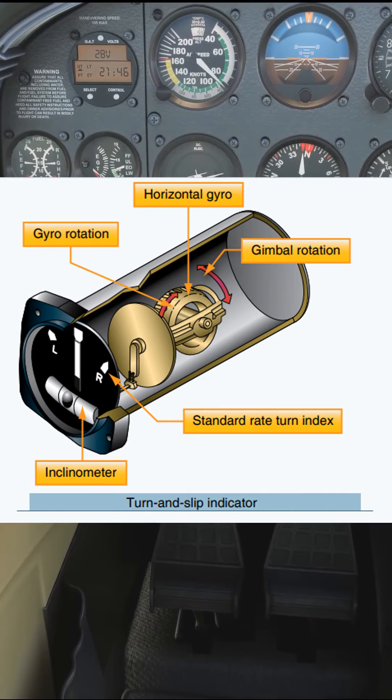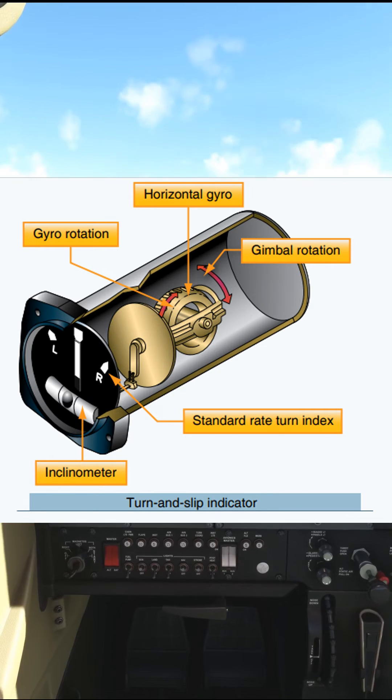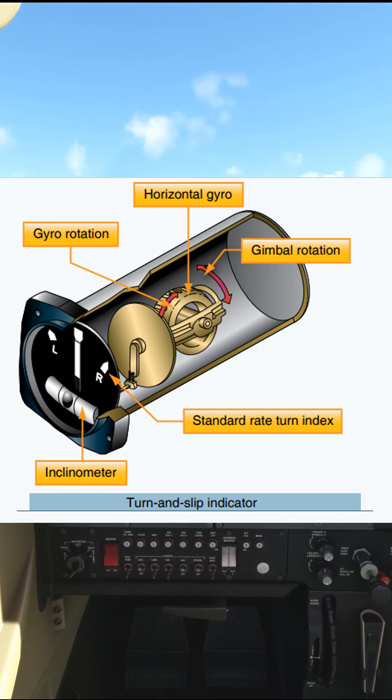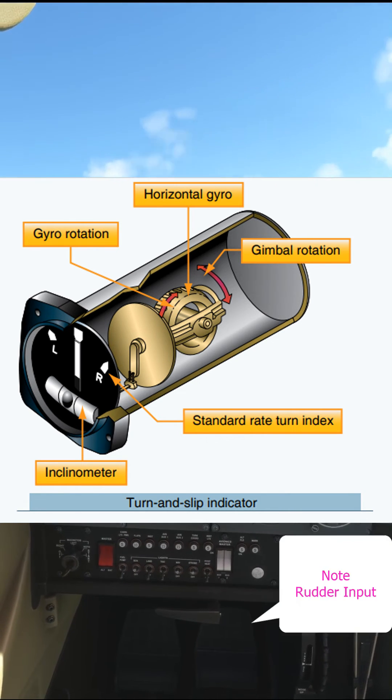This is a turn and slip indicator. It's an older version of the turn coordinator where the gyro is mounted aligned with the aircraft's longitudinal axis. This allows it to react to turns and displays the rate of turn using a needle on the face of the instrument.